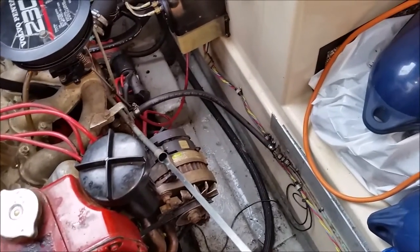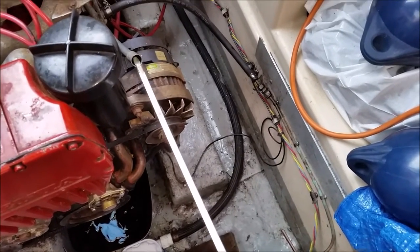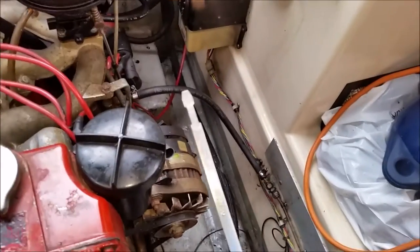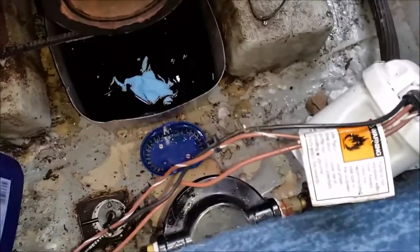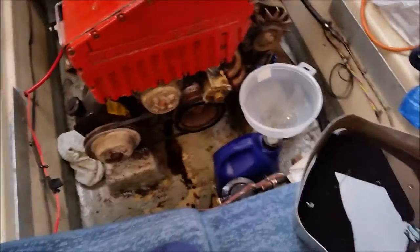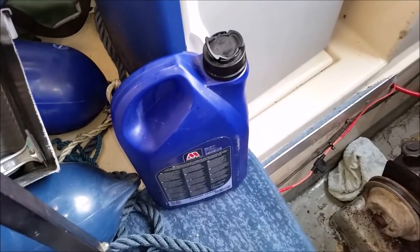I've nearly topped it up and I'm just checking the dipstick. That's about where I want it, but I'm going to allow for the fact that the oil filter is going to take some, so I'll top it up a little bit more. I've removed the bilge pump from its housing to get some room to get this tray out without spilling anything. I'm going to unscrew the housing as well. So far so good — only a little bit dropped. I've managed to get the oil into that container, which is going up to the tip.